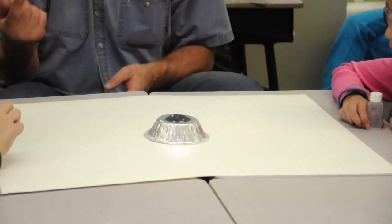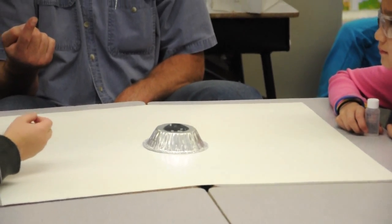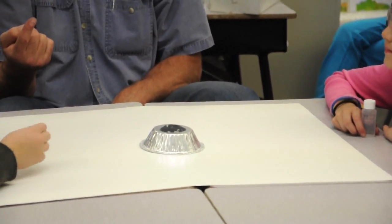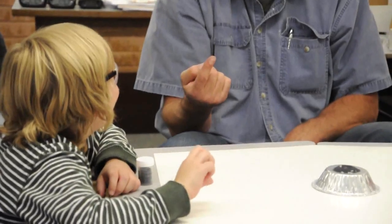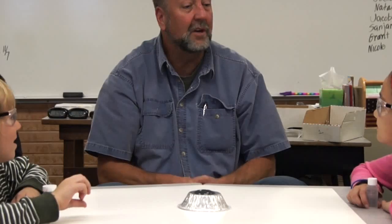Now look at your finger. Did your finger fall off? No. Does it catch on fire? Is it frozen into pieces? No. Would you say that this stuff is safe to touch? I would agree with you. Okay Nicole, take the lid off the bottle.